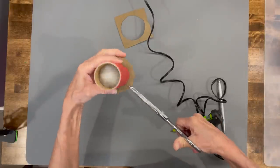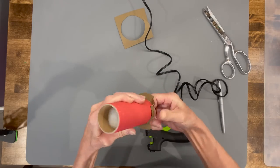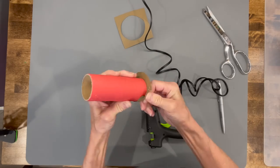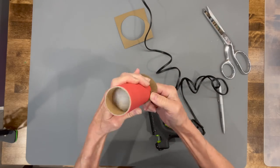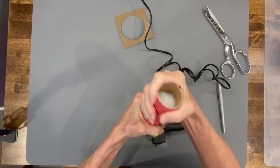Take your scissors and cut some slits all the way around — about half inch slits — and then start gluing it up the side. Make sure you spend some time on this step because you want it flat against that tube. When you're done gluing it together, just rub the end to flatten it out.